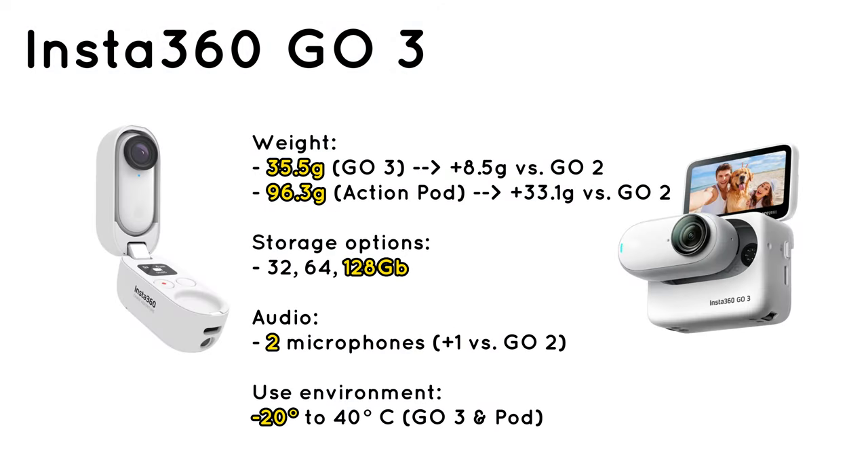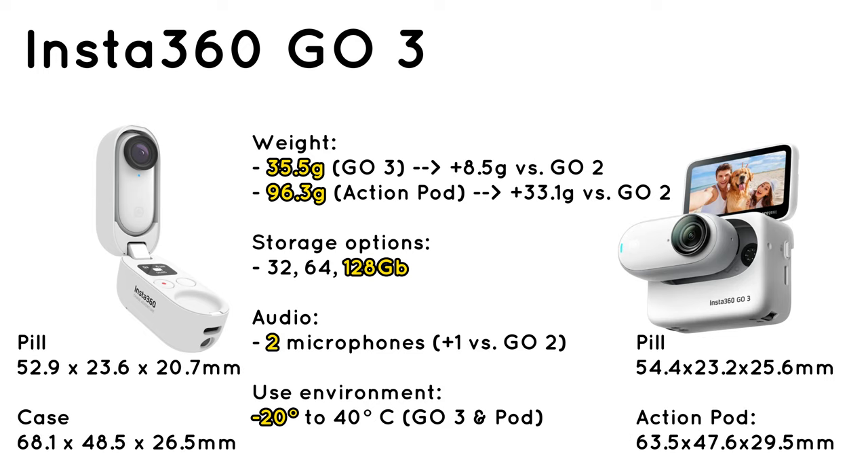Switching over to dimensions: GO 3 is about a third heavier than GO 2, but we're talking 35 grams, and I'm not sure that would be a deal-breaker for anyone. The case, now called ActionPod, is much heavier than the clam GO 2 had — but with the ActionPod, the bigger question is its dimensions rather than the weight. Under 100 grams is not that much of an issue. Storage options finally feature a 128GB option, though it is still not replaceable. Oh well, at least you can store a bit more.